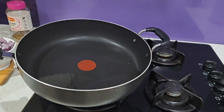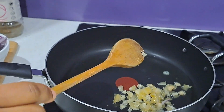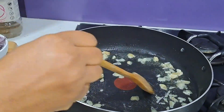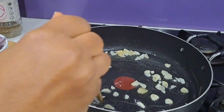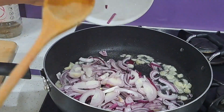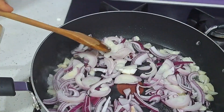Now I'm going to heat up my pan, put in some vegetable oil, then fry my chopped garlic — this is on low heat. I'm also going to add in some chopped onion and chopped shallots, then season with salt and black pepper.